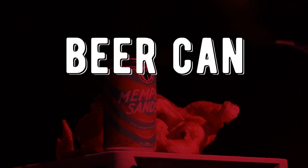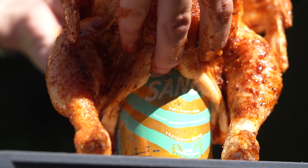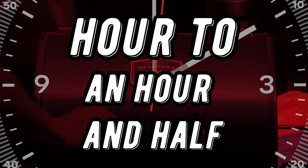If you want to tackle a whole chicken, we recommend the beer can method. Season your chicken with a little Corky's Dry Rub, grab a beer, take a few sips to make sure it tastes right, then sit that chicken right on top of that can, and place it on a medium heat grill for about an hour to an hour and a half.